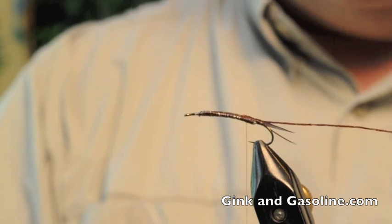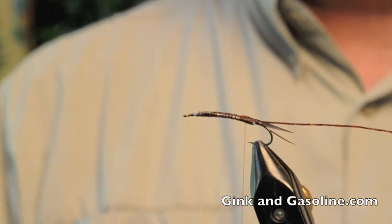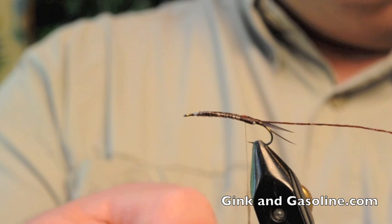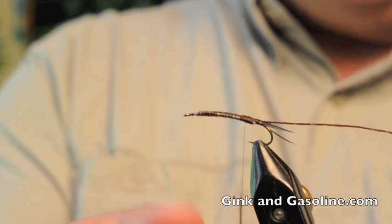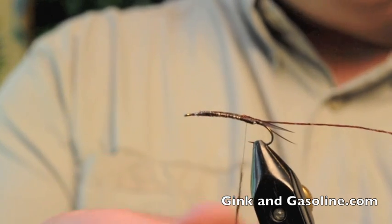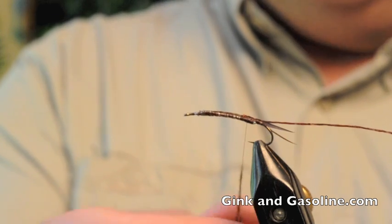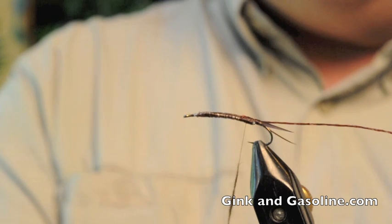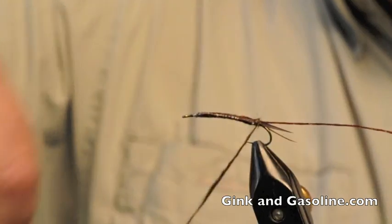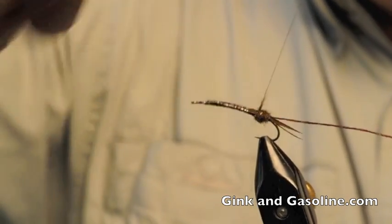The next step is to apply dubbing — about a third to halfway up the hook shank before I apply my wing case. I'll apply some dark brown Hairtron dubbing to the thread. This is the color I use most for these flies. You can use a lighter color — a golden stone color or a cream type color — and apply a turkey feather or pheasant tail fibers for color contrast. But my favorite way is just to use all dark brown dubbing on this fly.